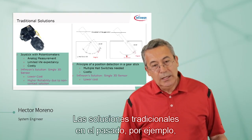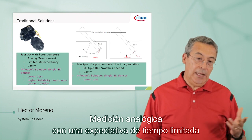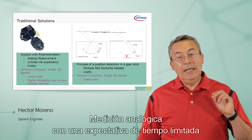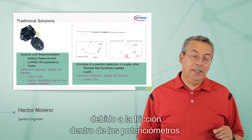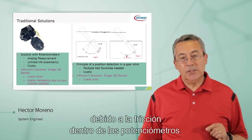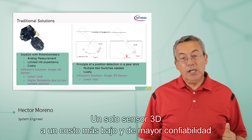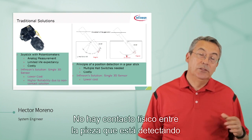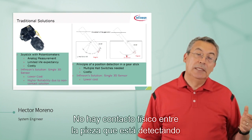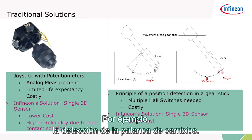Traditional solutions: in the past, for example, joysticks used to be made with potentiometers — analog measurement — with a limited life expectancy because of the friction inside the potentiometers. What's our solution? A single 3D sensor: lower cost, much higher reliability because there's no mechanical contact between the part that you're sensing and the actual sensor. Take, for example, the gear stick sensing.